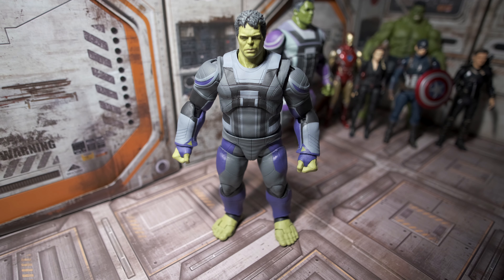It's been quite a while since I've uploaded a video — sorry for the long hiatus — but I am back and today we're going to be reviewing S.H. Figuarts' figure of the Hulk as depicted in Avengers: Endgame.